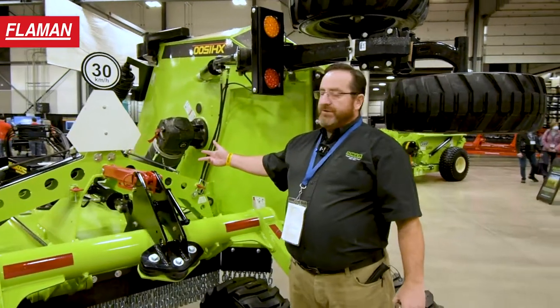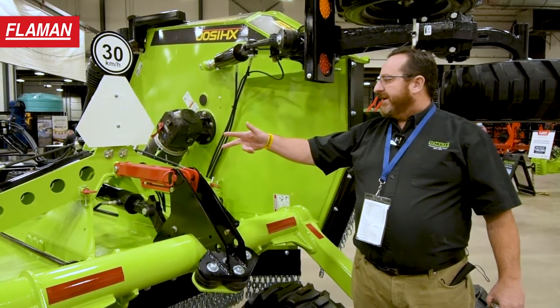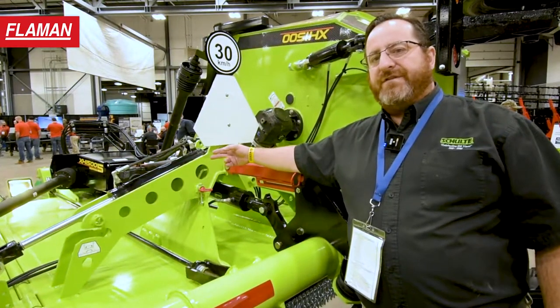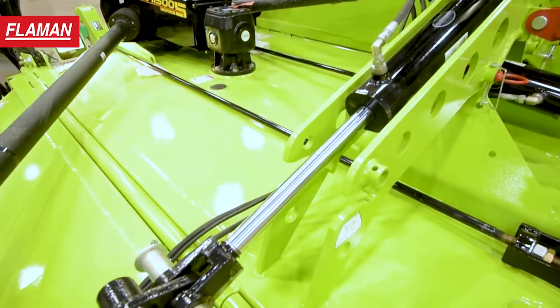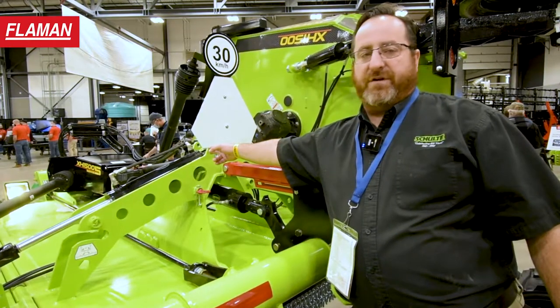Also new to the Schulte XH1500 is a support tower incorporated in the main section here for support and durability between the wings and the center section. A common feature on the XH1500 Series 5 is a double-acting wing lift cylinder, so you can have pressure going both up and down on your wing lift.